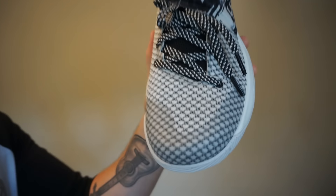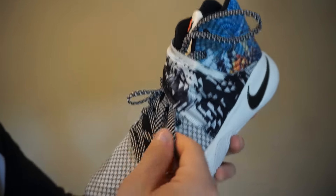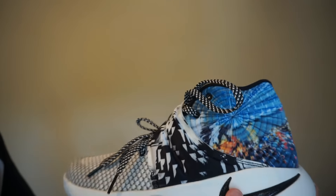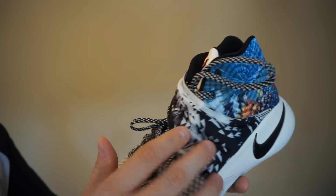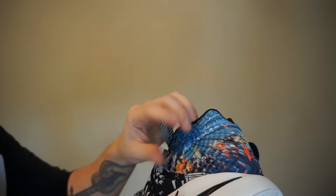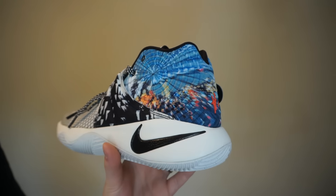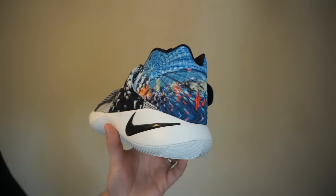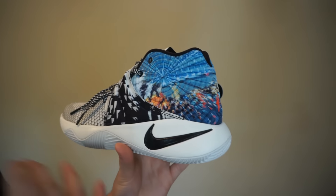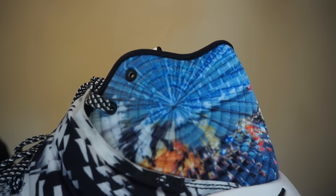Getting into the color of the actual shoe — it's black and white hyperfuse all the way on the top of the toe box area. You've got black, white, and gray laces which complement the shoe very well. There's a black and white design on the strap, and then the upper around the ankle area has a really cool tie-dye kind of feel going around the whole heel section.